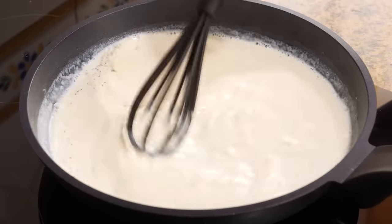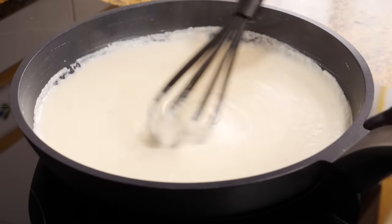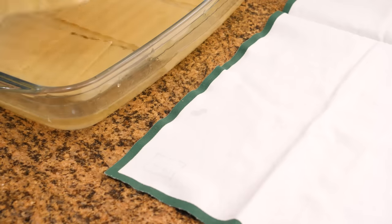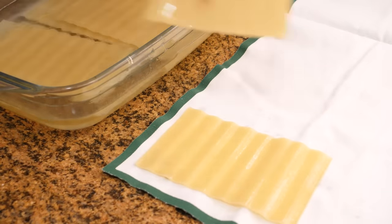After a few minutes the béchamel is ready and we can remove it. To prevent it from drying out and getting a crust on the surface, it is advisable to put a plastic wrap on it that is in contact with the béchamel. Once the 10 minutes have passed, we can remove the plates and place them on a kitchen towel. And now we have everything ready to assemble the lasagna, so let's get to it.